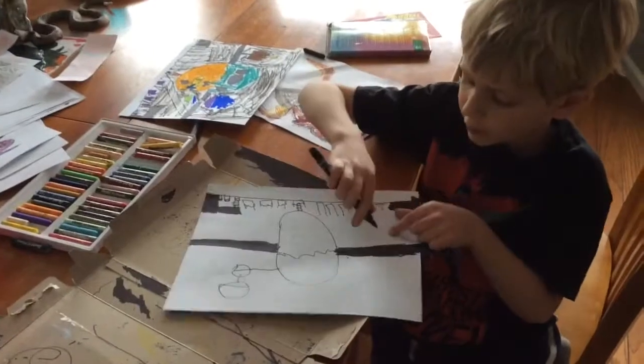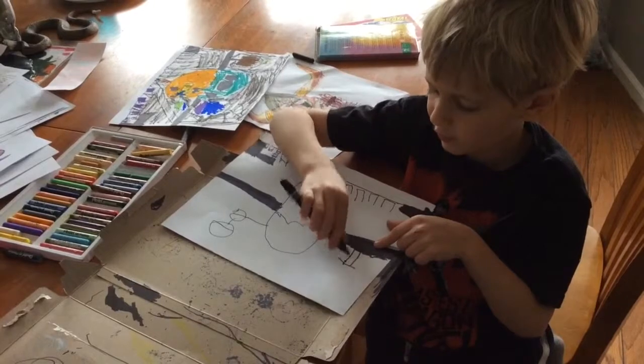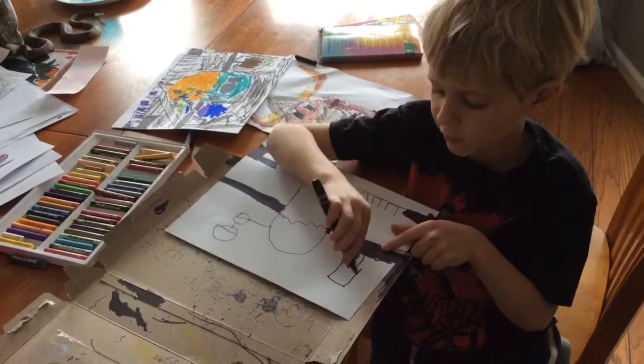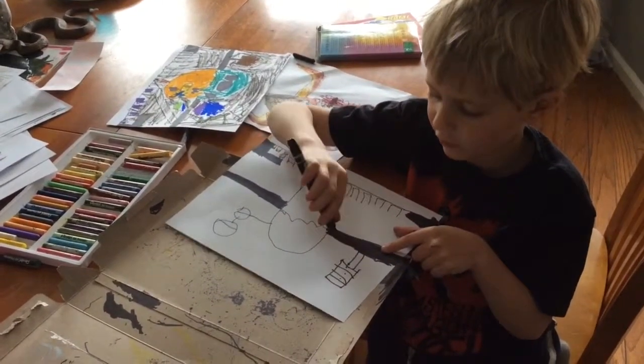Then you draw a line upwards, and a straight line connecting, and an up line again, a cross line down, and lines on it, and circles — one circle in between all the lines.